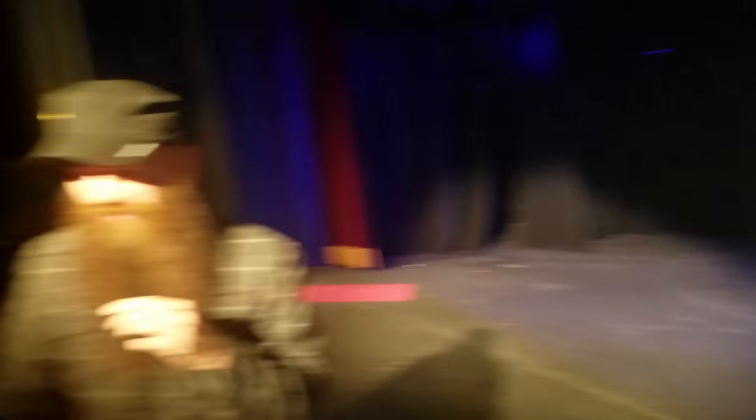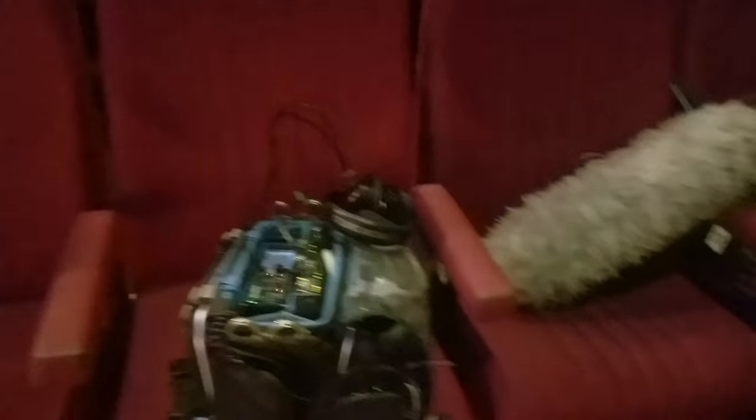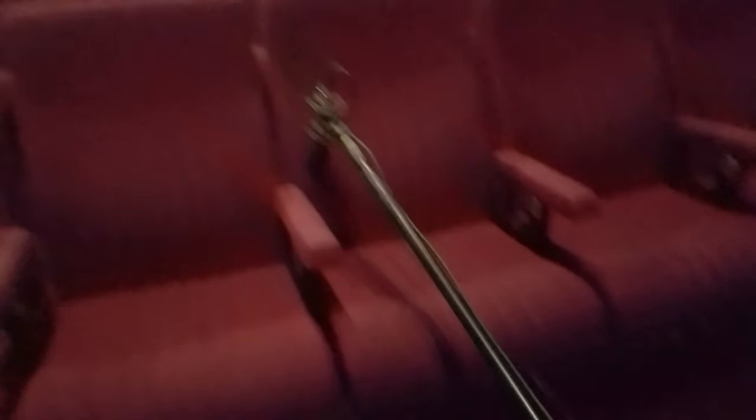We're just doing a quick vlog, and this is the gear that we're using. Because we're doing one for the Road wheel competition, they do require you to use Road products. I don't really use Road products, but oh wait...